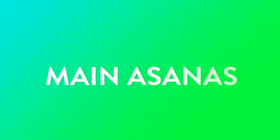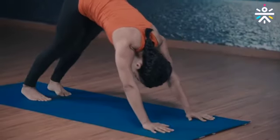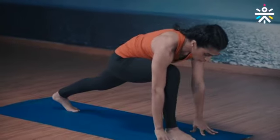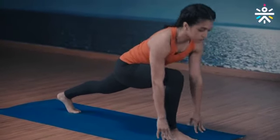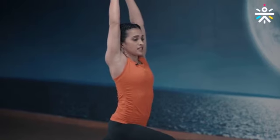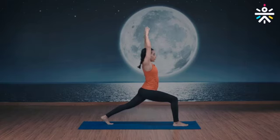Warrior one to a reverse warrior — instructions first and then we do this together. Down to the mountain pose. From here, bring your right foot between your arms, head up, chest up, arms up to the ceiling. This is your warrior one, and we hold this for five breaths.